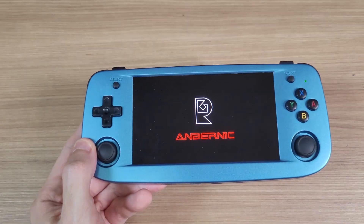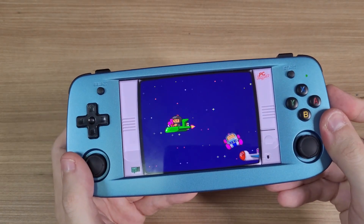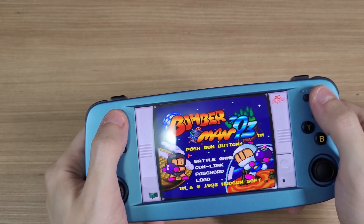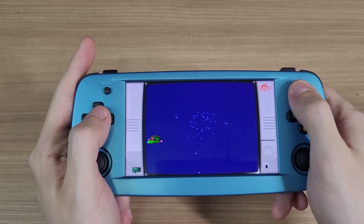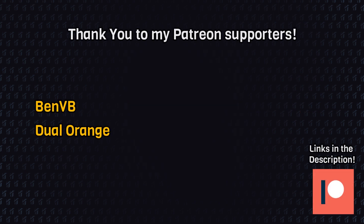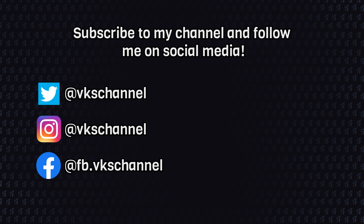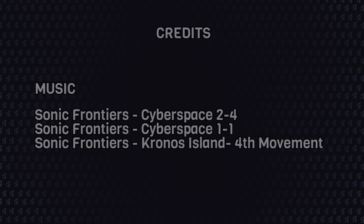Look, the screen is working perfectly. I tested the buttons and analog sticks to make sure that they were working fine, and yeah, everything is working correctly. So indeed, the RG503 is a console very easy to make repairs on, if you ever need to. And that's all for this video — thanks for watching and I'll see you next time.